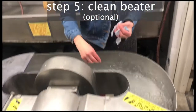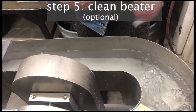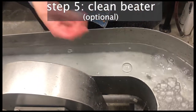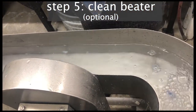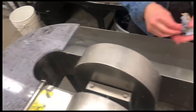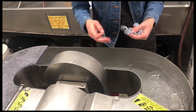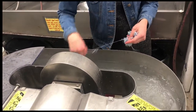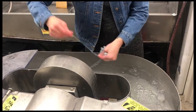At this point you can turn on the Hollander beater and see if it's clean. If a bunch of debris comes out you can decide whether to use that water to further clean the beater and then empty and strain it, or if you're fine with whatever pulp has been left in the mechanism and just want to start adding your fiber.